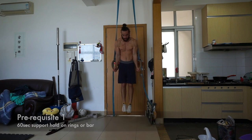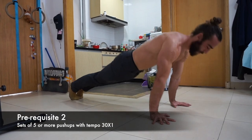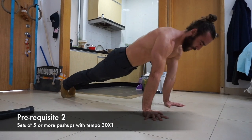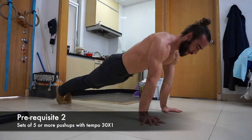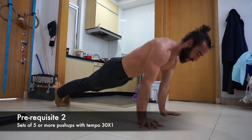The second prerequisite is multiple sets of at least 5 reps of a push-up at a tempo of 3-0x1: a 3-second eccentric, 0-second pause at the bottom, explode up, and then a 1-second pause at the top. Very good control and quality, and then we can move on to today's video.